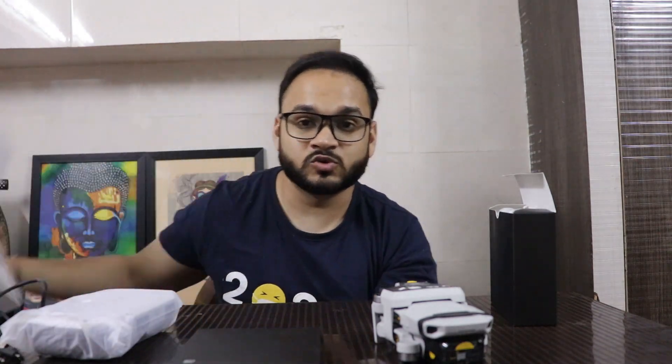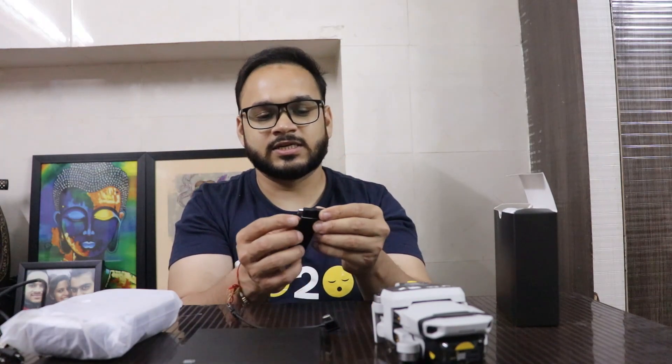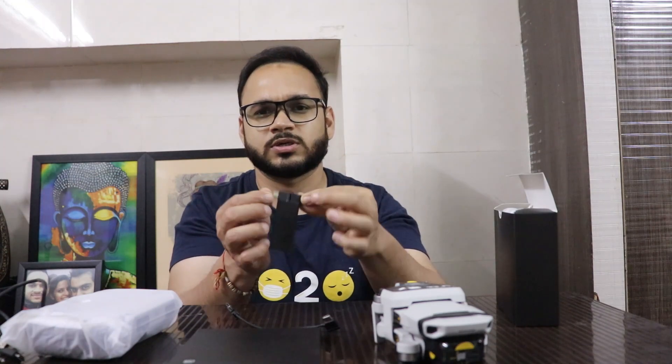One important thing — on the box it says this is purely made for iPhone. I was worried because although I have an iPhone, in case I want to switch to another phone, I wasn't sure how it would work. Don't worry though — DJI includes a pair of cables. There's a C-type cable and also a C-type to USB cable, which is used for older Android phones.